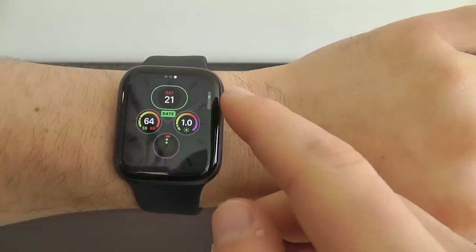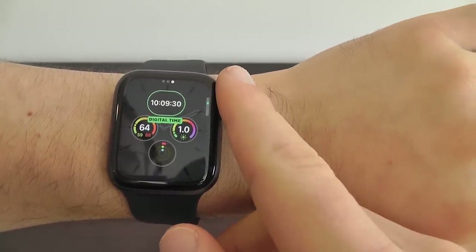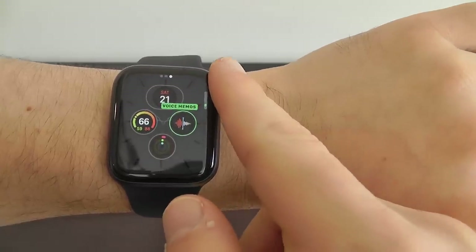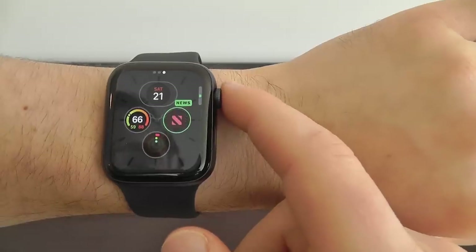You can go through and change the individual complications — going through each of these and choosing which one you want. So you could choose the date, UV index, voice memos, or walkie-talkie.